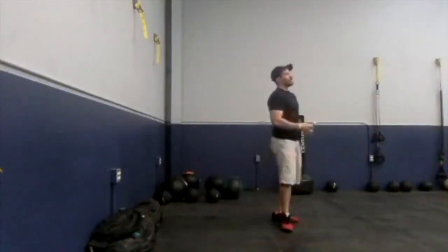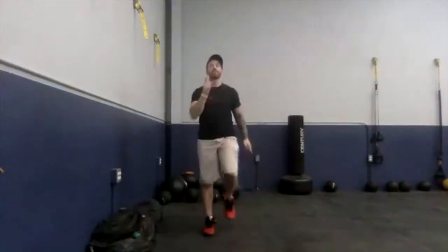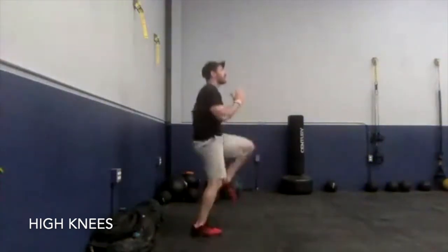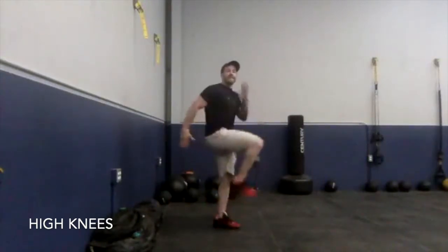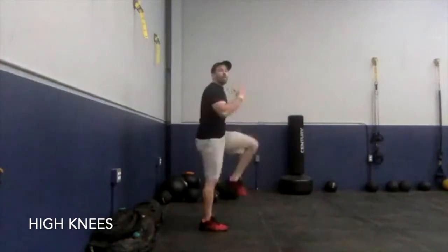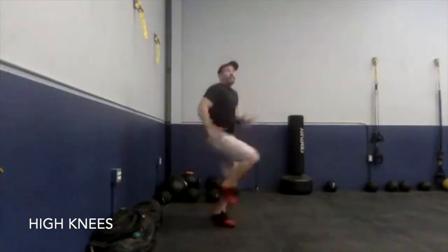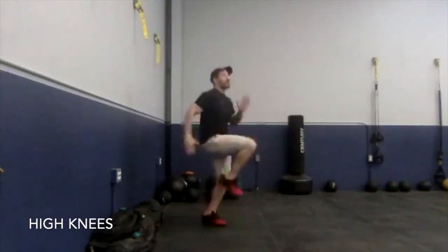We're going to get started with those high knees first. I'm getting my timer going, starting in about 10 seconds. Remember, if you're not running in place, we're going to march in place. First round, let's go! We're getting those knees up, moving those arms. This is us running in place; this is us marching in place. If we're watching the knees or the ankles, we might go with the marching option, or if we haven't worked out in a while, we might start with marching at least for the first round, and then move to running if we're feeling good.